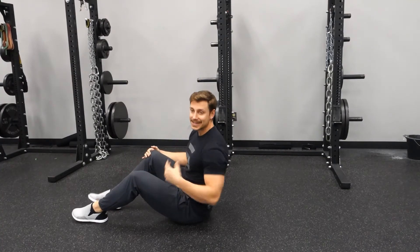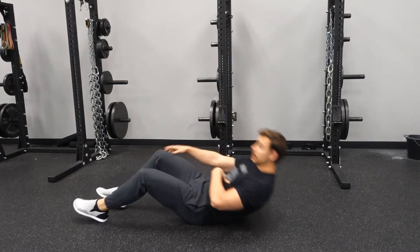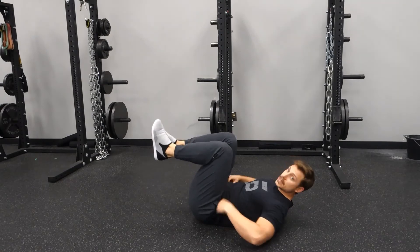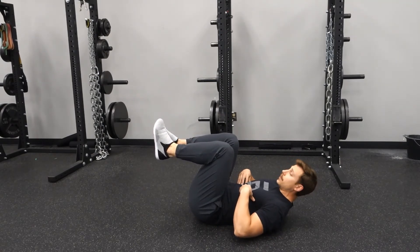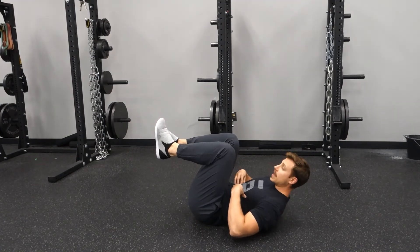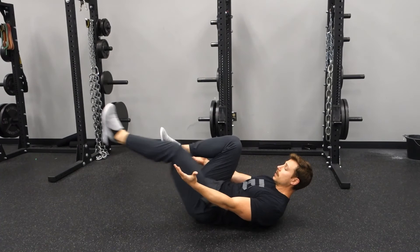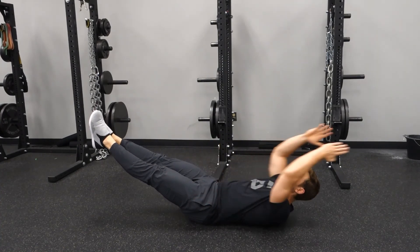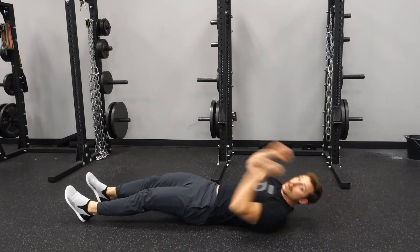For your hollow hold, it's like taking a plank and flipping you upside down. When you get into position, we want to get that belt buckle tuck, so as I bring my legs up, that's going to help me get my low back flat into the ground. Make a big exhale to drive my ribs down. Then you can go from position one, two, three, or four and hold for time.